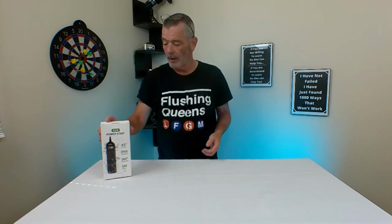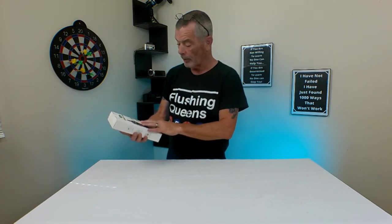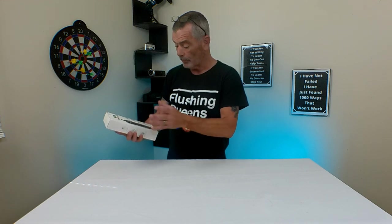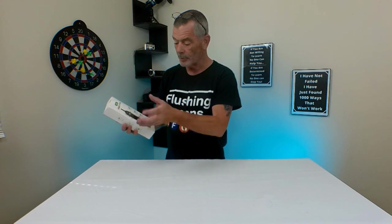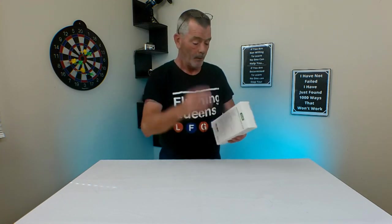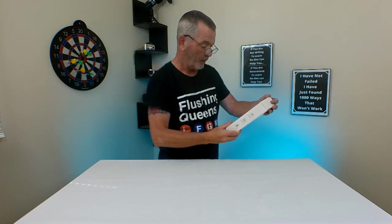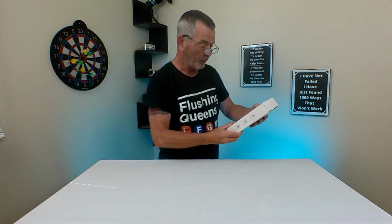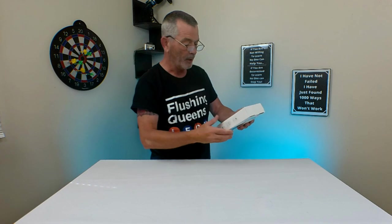Are you ever looking for a power strip you can use outside? This one is the CLN waterproof power strip — 45-degree flat plug, IPX6 waterproof, 360 swivel cord, and it's got three AC outlets. It has overload protection, high-level waterproofing, and can be used indoors and outdoors where water is easy to splash, such as kitchens, bathrooms, terraces, and similar areas.